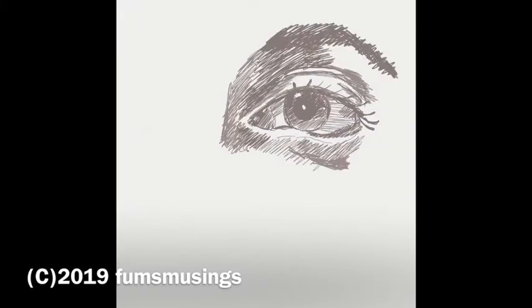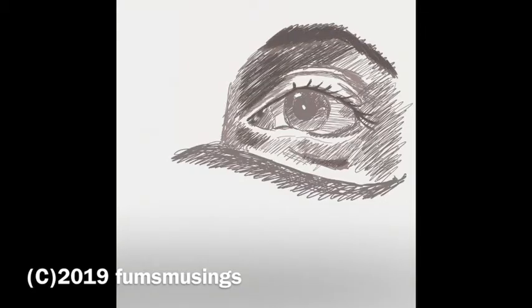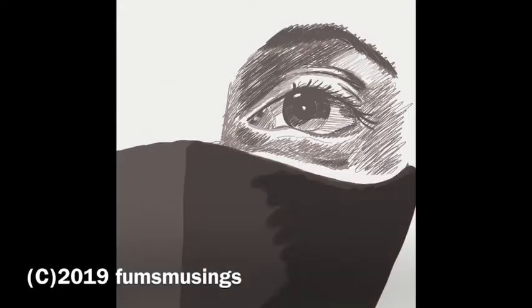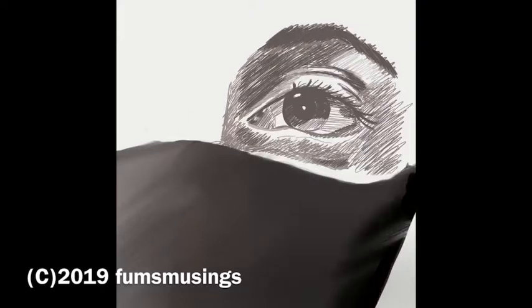First of all, what I did is sketched it how I would normally sketch it on my iPad. I tend to use this technique where it's kind of hatching and stuff when I'm drawing in my sketchbook in traditional media like using pencil. And I find it's just the technique that works best for me.